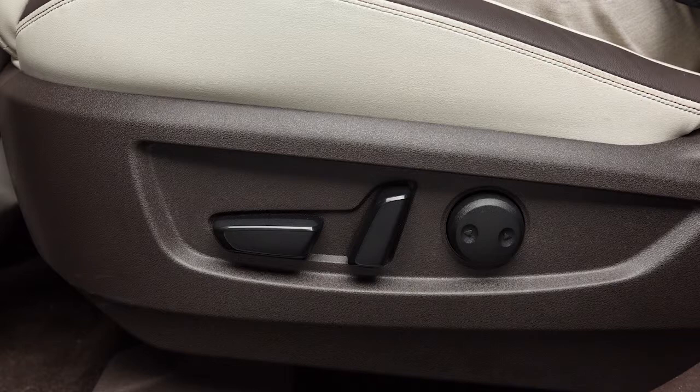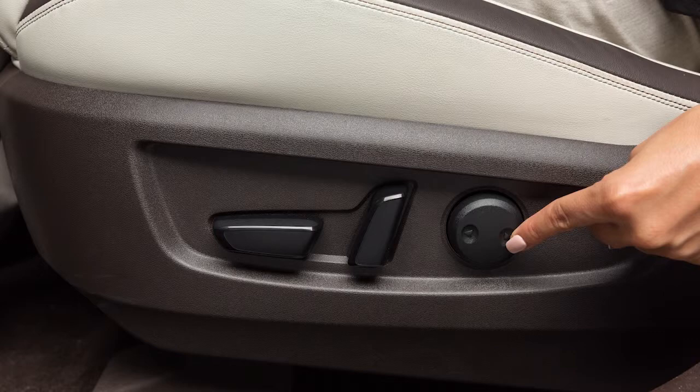The lumbar support feature provides lower back support to the driver. To adjust the power lumbar support, push the front end of this switch to extend the lumbar support or push the back end to retract it.